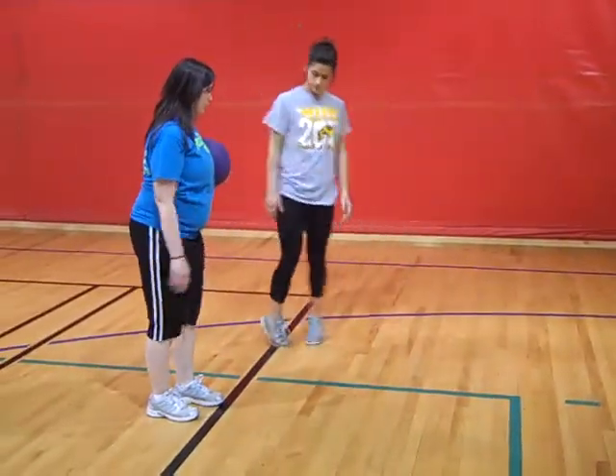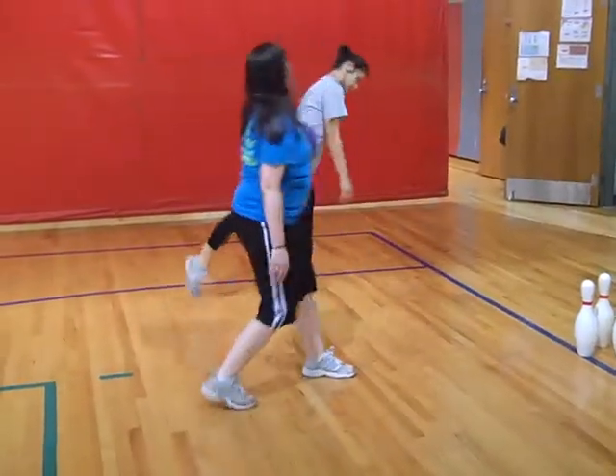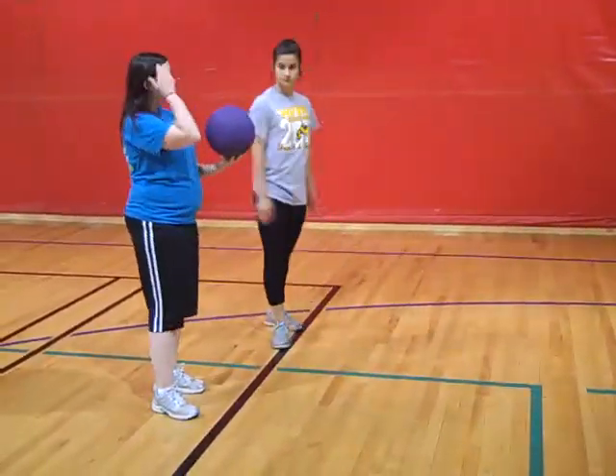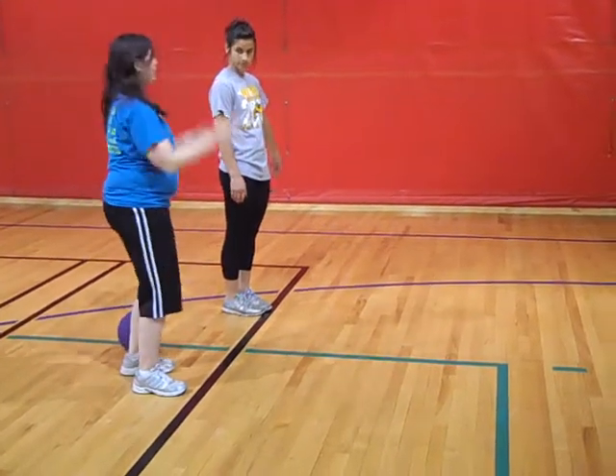So you're going to try that again. You go right, left, right. Now at the same time, you're going to add your arms. So with this, we're going to do it — just do it with that ball for now.